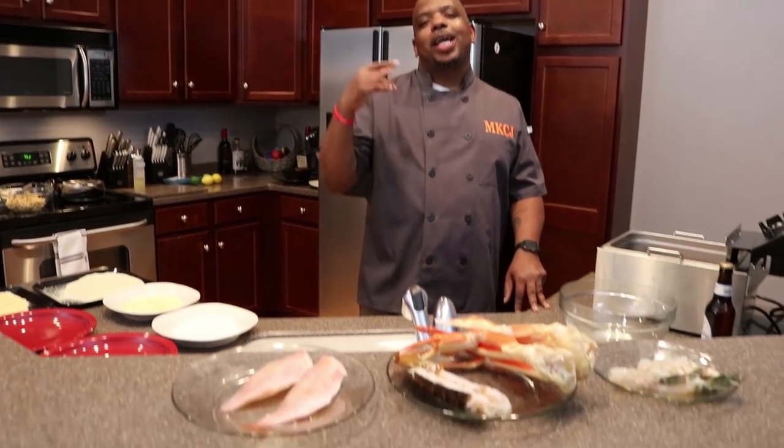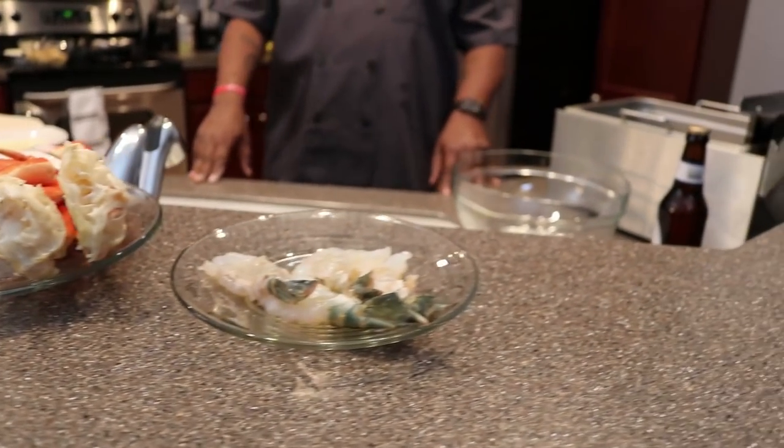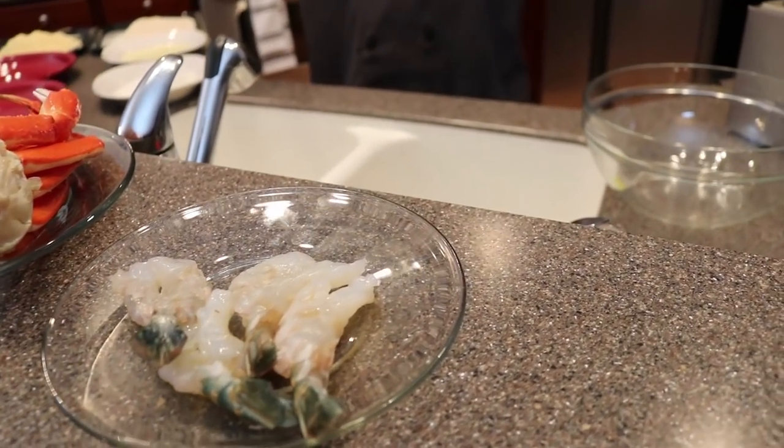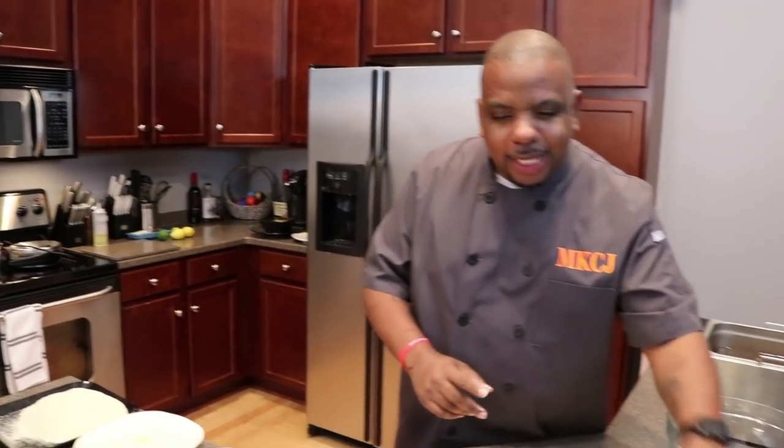Welcome back guys. You guys already know I'm hitting you with seafood so let me tell you what we got. We got some snapper, we got some lobster, we got some snow crab legs and we got those big giant U12 shrimp that we're going to fry for you guys. Since you're standing there watching me, don't forget guys, hit that subscribe button.